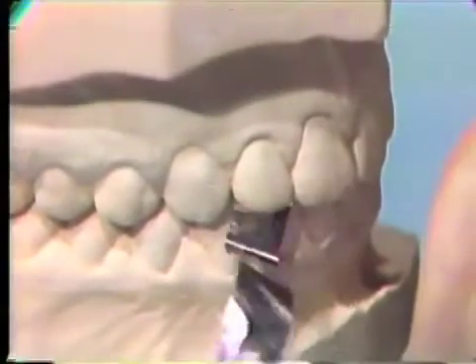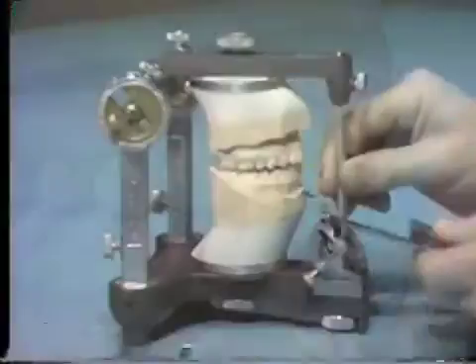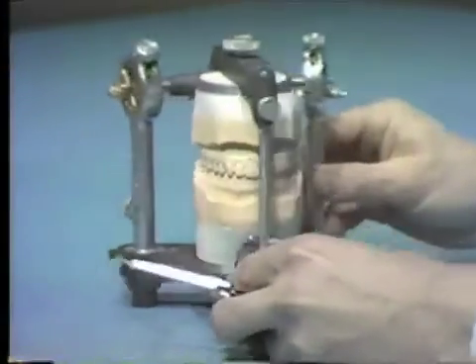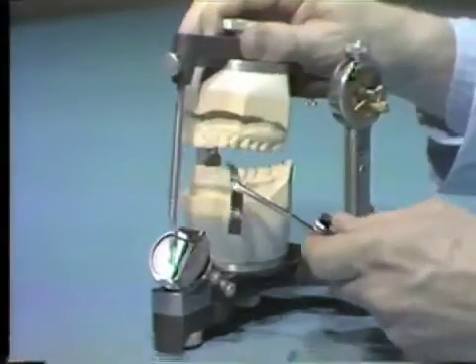There should be contacts between most of the opposing teeth if the casts are mounted correctly. If contact exists on both the left and right sides in the molar area and between at least two opposing anterior teeth, the mounting is acceptable. Failure to have bilateral contact or anterior and posterior contact will necessitate remounting the casts. Ideally, the mounted casts will have the same teeth contacting in central occlusion that are contacting in the patient's mouth.